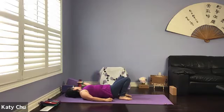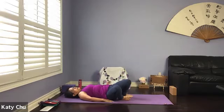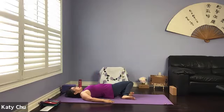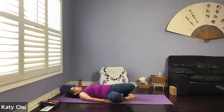One more breath. And we're going to release the arms down by the outside. Release the heels down, one vertebra at a time, releasing the spine back down. You can remove your block. Windshield wiper — dropping the knees from one side to the other side, letting them fall. The knees don't necessarily have to touch the mat. Hips can come off. Hip release.